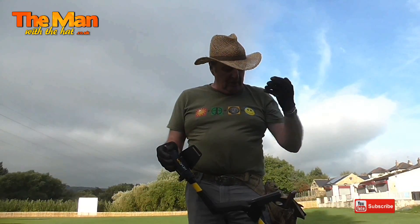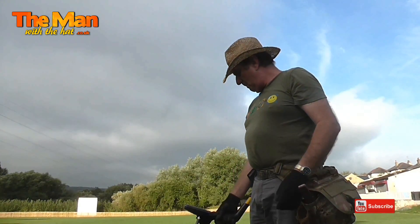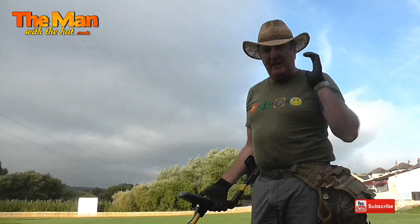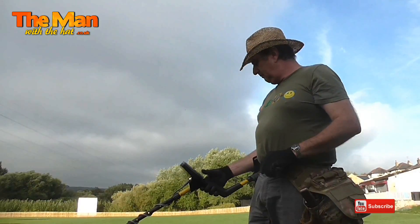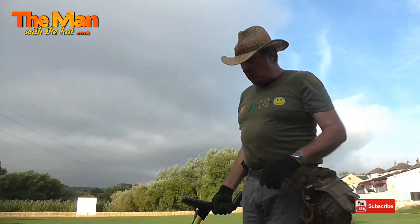The headphones don't go very well if you're a hat wearer, and I actually like the bone conduction as well on the Deus. So there are two new things I've got to learn to deal with. This morning I'm going to turn this on and do it by sound on the box instead of headphones just to see how I get on. Let's get swinging.